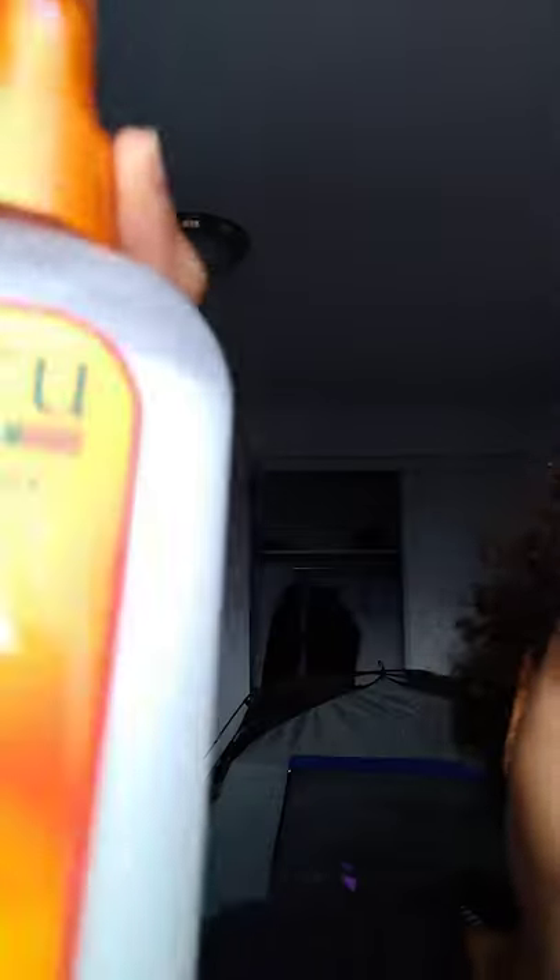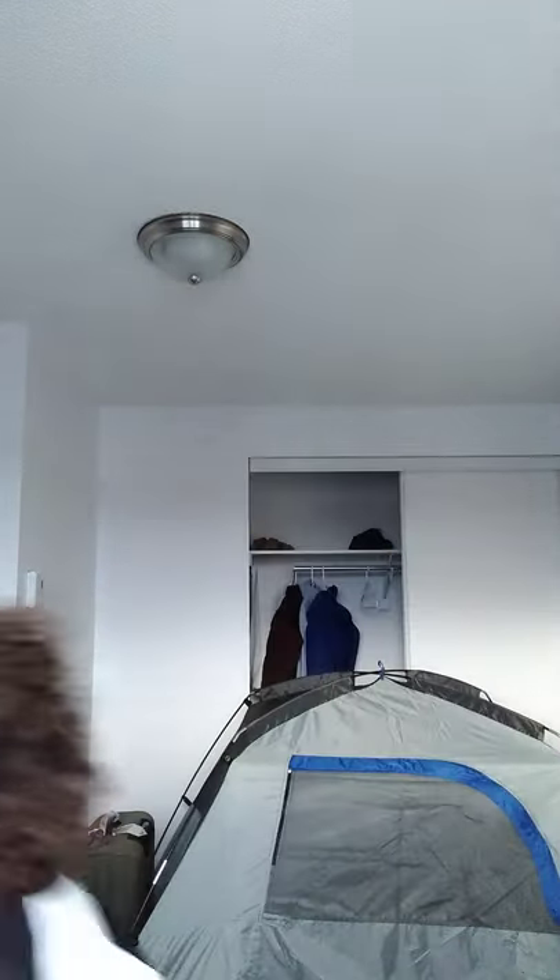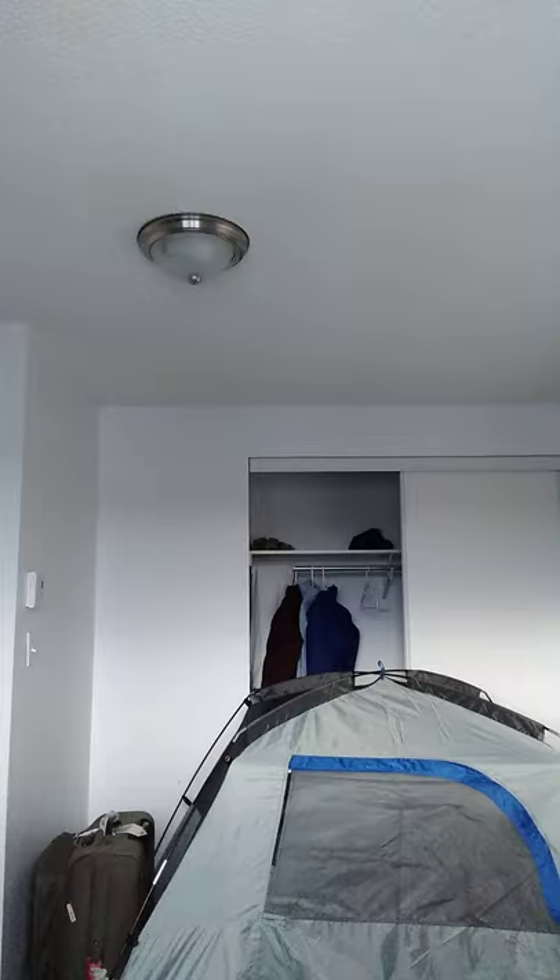First thing we're going to do is grab Kanto Detangler. They're actually my favorite to use. I love it. I have their shampoo, conditioner, and their crowning cream.